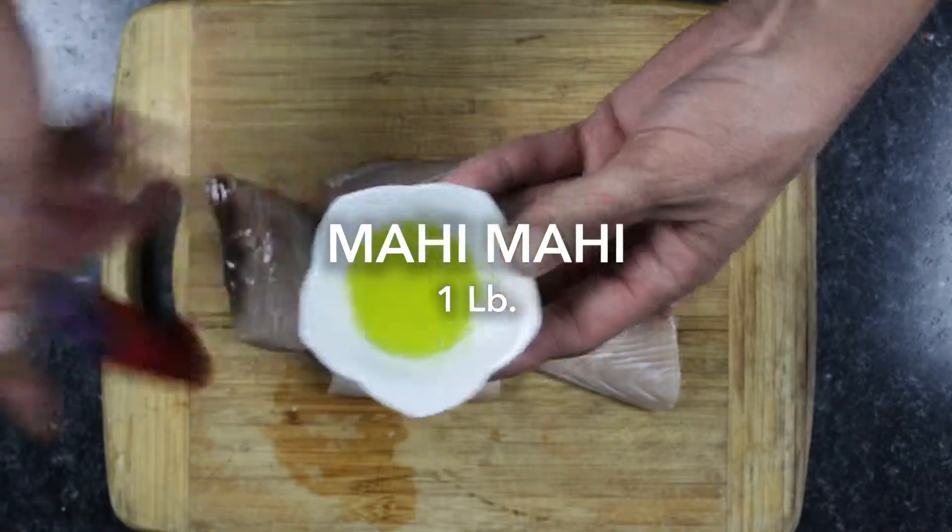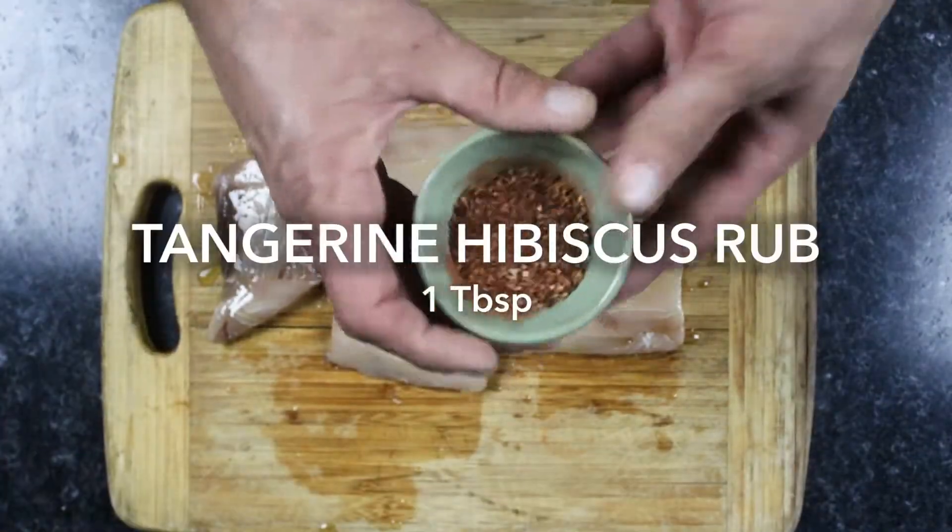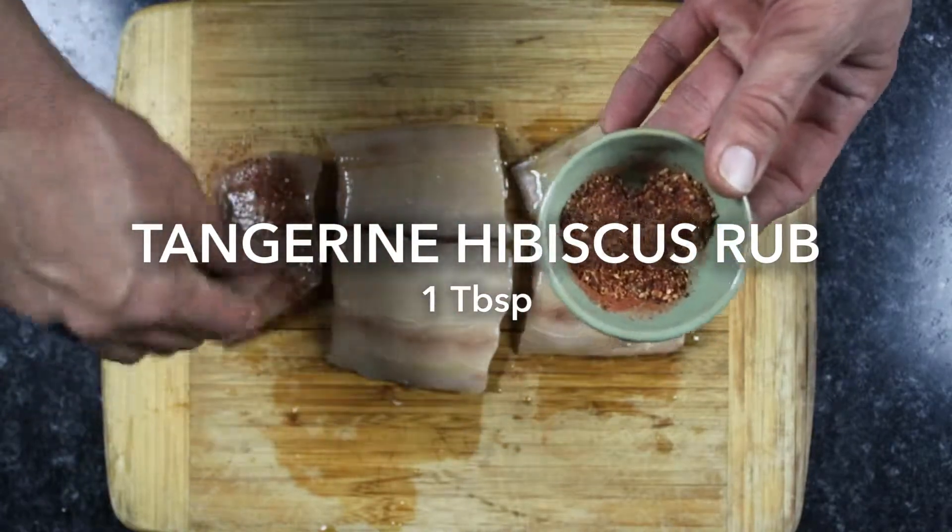If using frozen Mahi Mahi, thaw according to package directions. We'll start by brushing oil on our fillets and then sprinkling on some of our tangerine hibiscus rub to complement the delicate flavors of the fish.